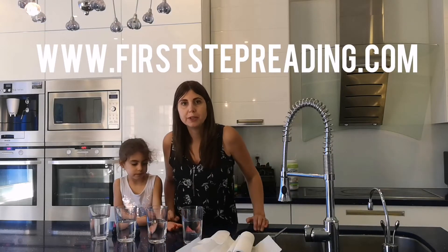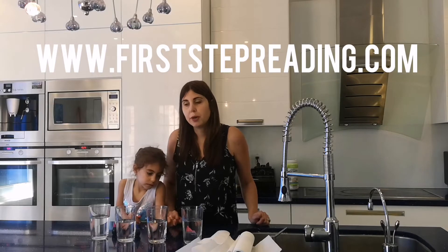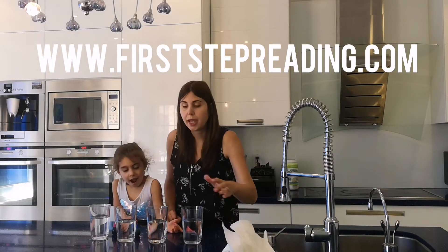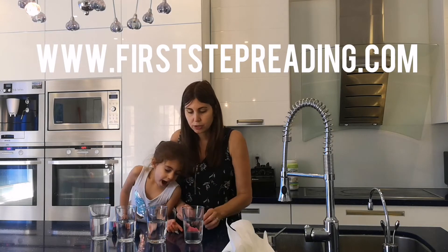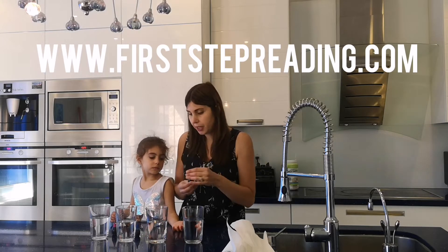Hi, it's Heather from FirstStepReading.com and we're going to try the walking rainbow experiment. Remember we were talking about rainbows and mixing colors. You need an adult to help you because these will stain your fingers for a few days.